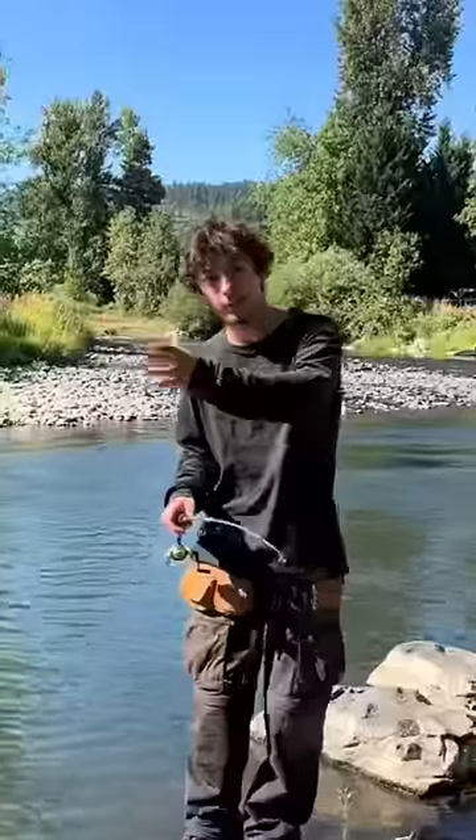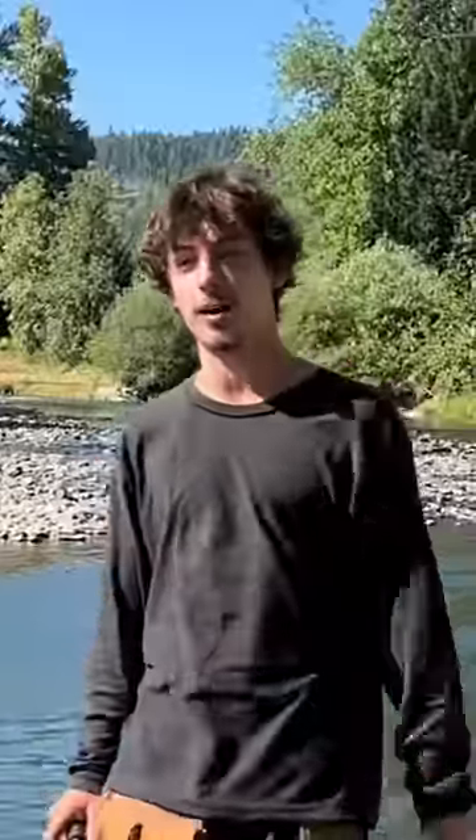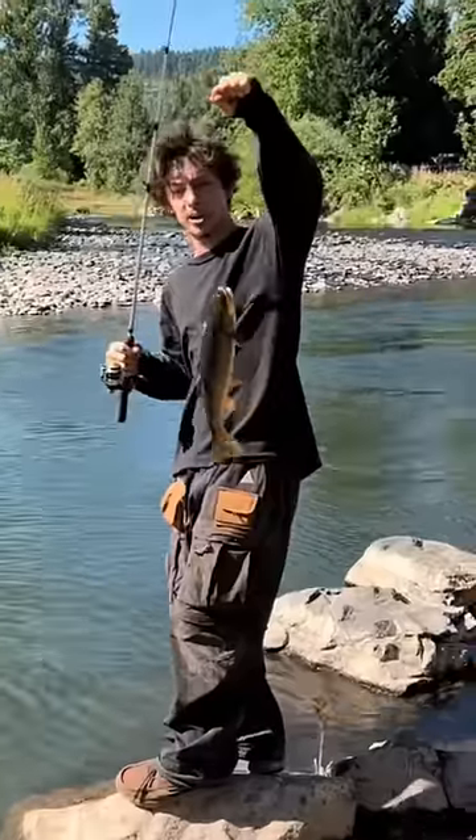Next, you're gonna want to find a nice fishing spot and a worm, and then you're gonna want to throw the worm into the fishing spot. Once you get a bite, we put it on the stove, guys.